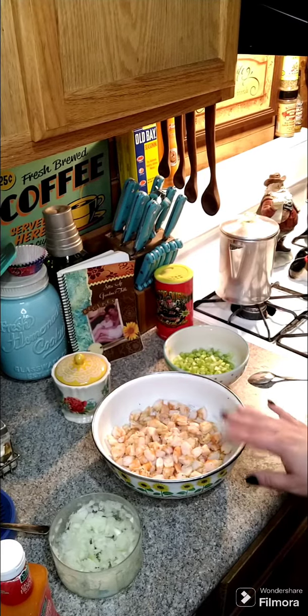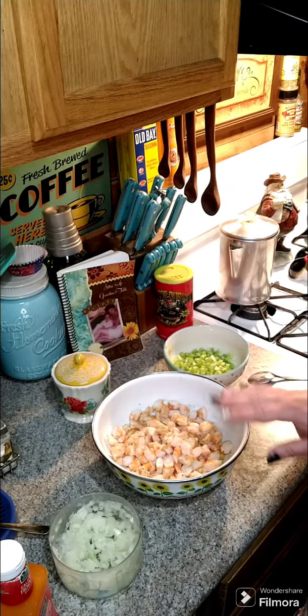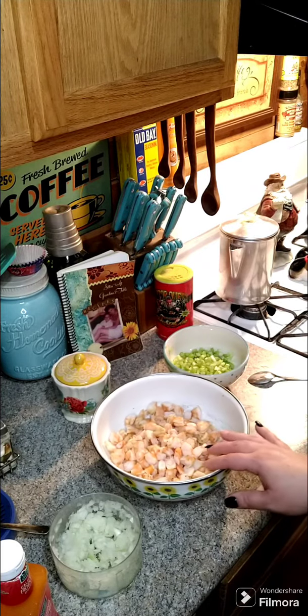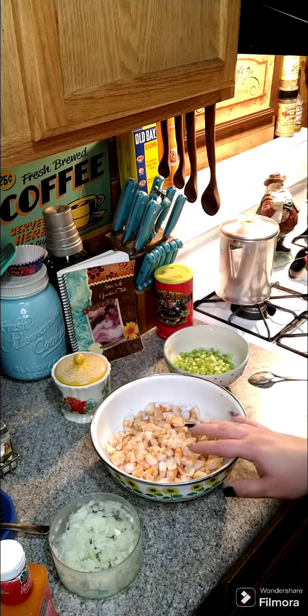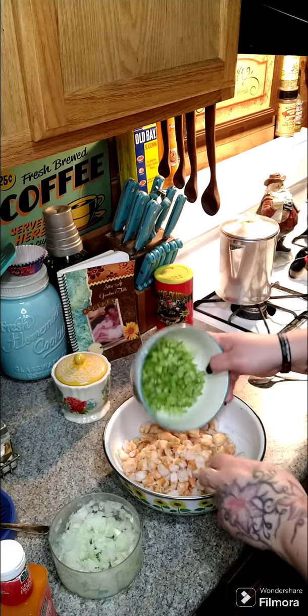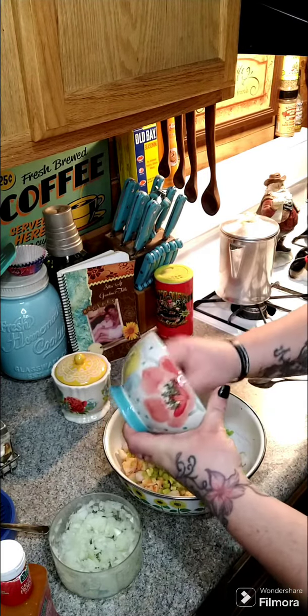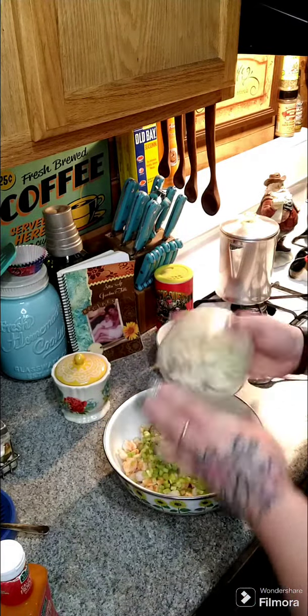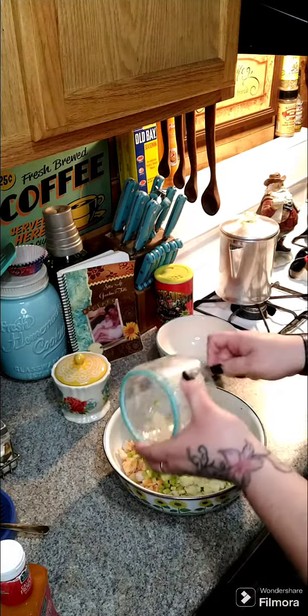We're going to make some shrimp salad. I've got two pounds of shrimp that I've already cooked up — you can buy it from the store, just peel it and cut it up into little pieces. You'll need two thirds of a cup of celery and a small onion. Get that in here.